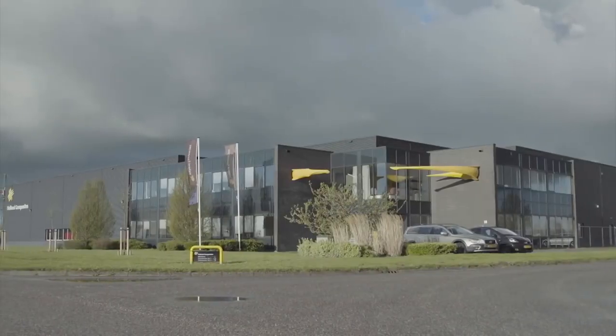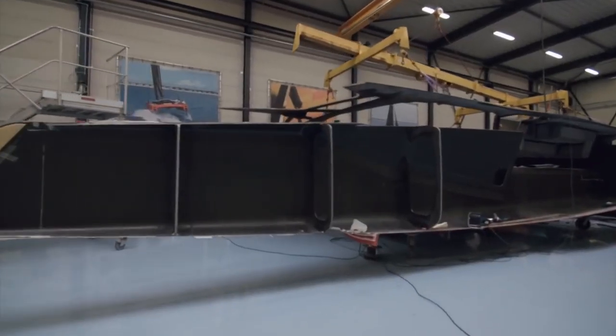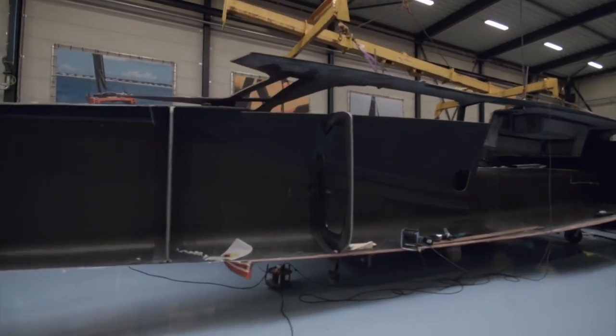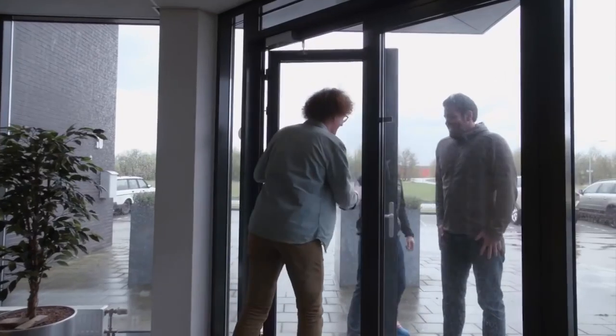We're here in Lelystad, Holland, at the Holland Composites facility. We are building a 46-foot foiling cat, similar size to what you see in the America's Cup, but focused at offshore capabilities to sail from New York to Bermuda.